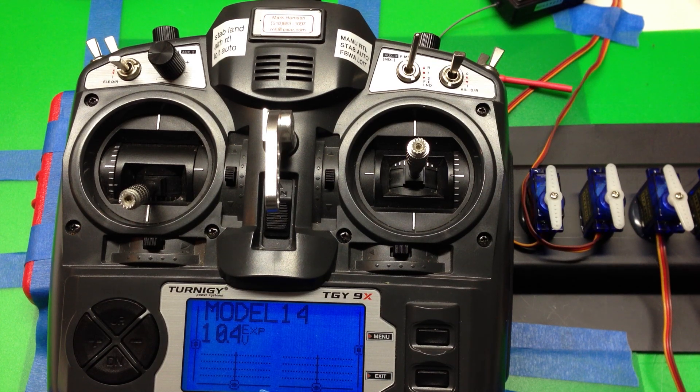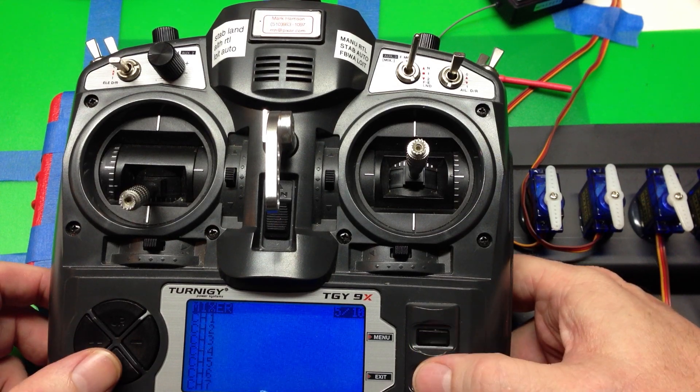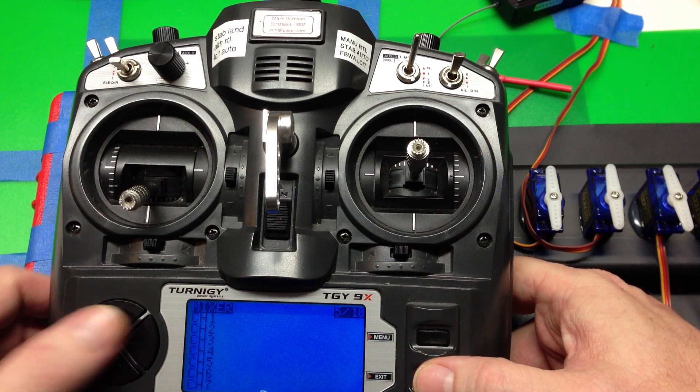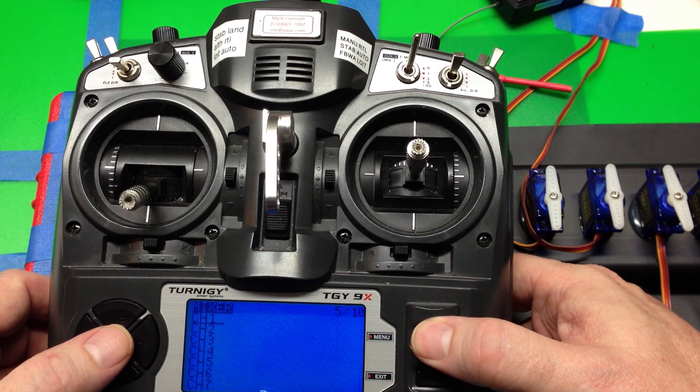Here's the quick version, as soon as you're familiar with radios. We click menu to get to the mix menu. We're going to mix in a stick to a channel.